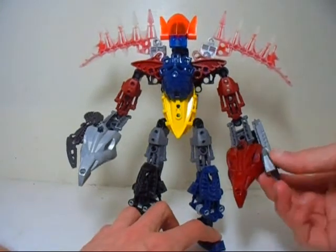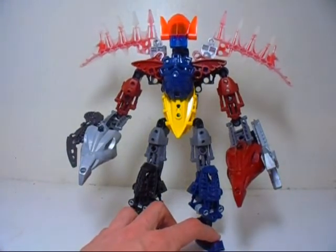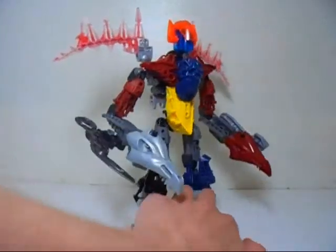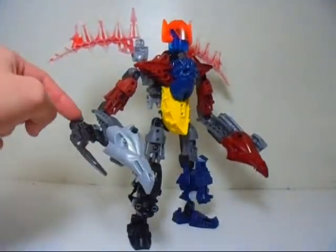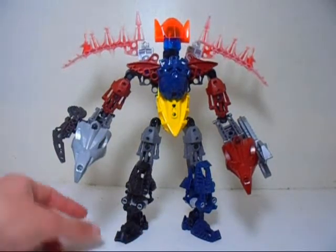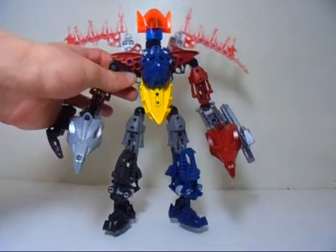I'm not quite sure what these are supposed to be. What I used is the Kanoka Disc Launcher on one side, and a weapon piece on the other side. That is the movie version of the Megazord.